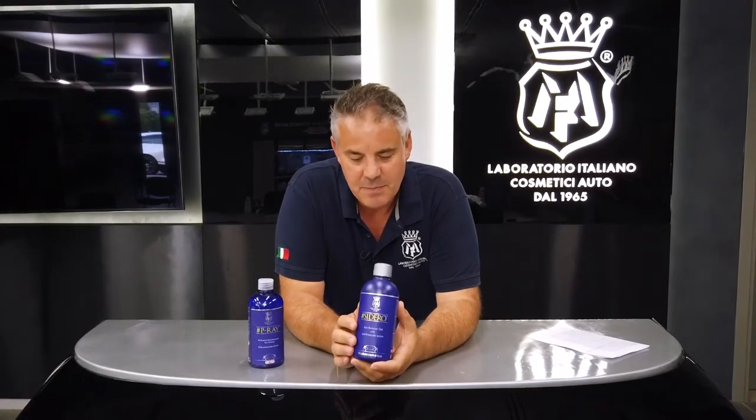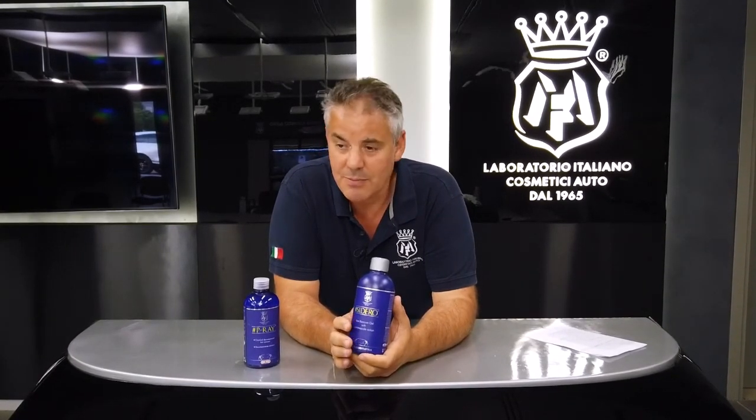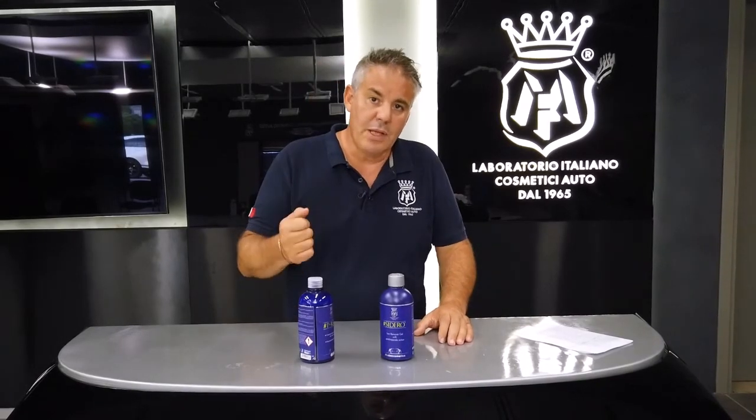Sidero has unique characteristics in the world of iron removers. The first is its cold fluid reverse gel formula — you dispense a liquid which becomes gel on contact with the surface and adheres like a gel, a kind of Spider-Man. And just like Spider-Man, you don't get tendinitis dispensing it, because many gel products are either too dense and difficult to dispense or in summer they become too liquid and drip, not adhering as they should.